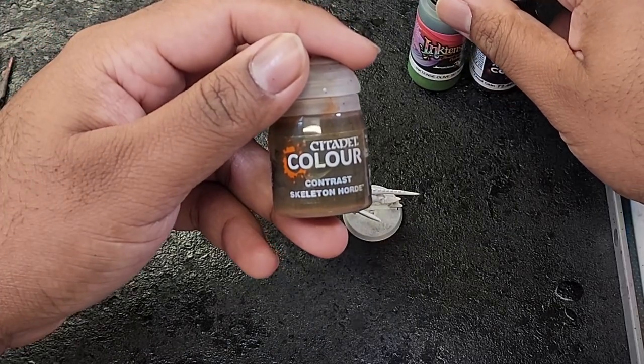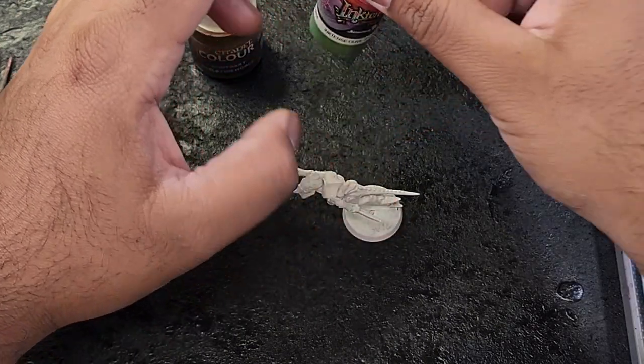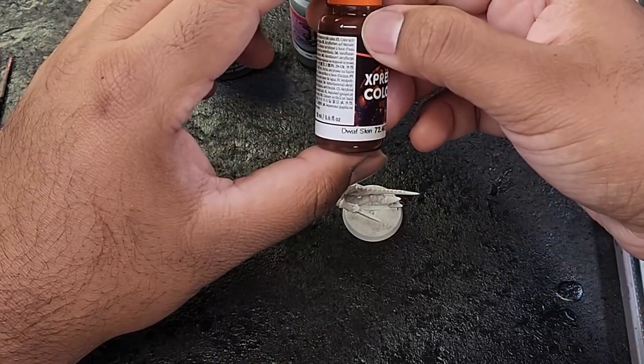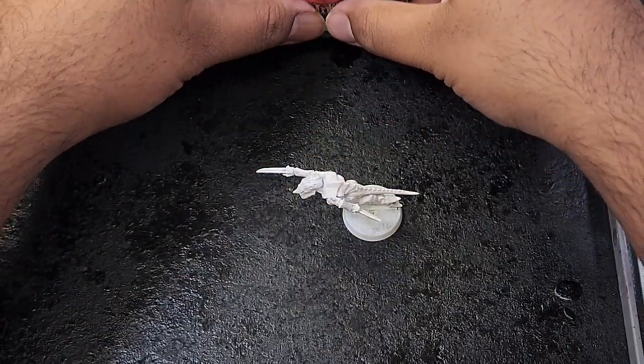Before we dive into the painting process, let's gather the paints we'll need. These are the colors we'll be following: Skeleton Horde Contrast paint for the ivory areas, Ink Tensity Olive for the skin, Dwarf Skin Express Color for the fleshy details, Screaming Skull from Games Workshop for all the edge highlights and bony details, and a 50-50 mix of Olive and Screaming Skull for the highlighting of the flesh. Having these paints ready will make the process smoother and more enjoyable.